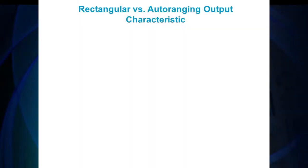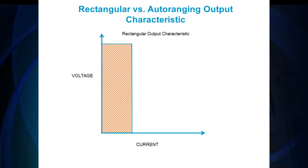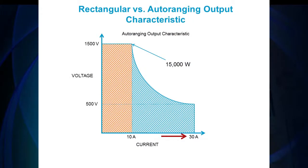Another key feature is its auto ranging output characteristic, giving you more voltage and current combinations as opposed to a rectangular output characteristic. For example, look at the power curve of a rectangular power supply: if you want a 15 kilowatt model with a maximum of 1500 volts, you will only be able to draw 10 amps maximum. However, the auto ranging power curve allows you to draw 30 amps from the same 15 kilowatt model with a 1500 volt maximum output. The flexibility in the output saves money and rack space. The 15 kilowatt model can achieve a maximum voltage output of 1500 volts and a maximum current output of 30 amps.